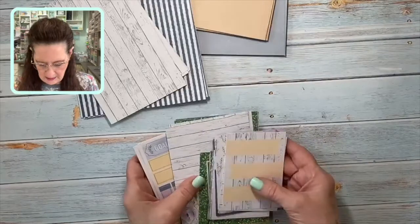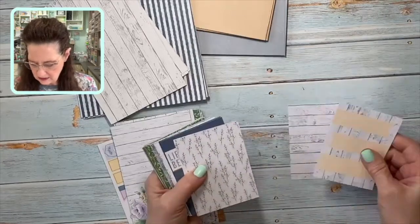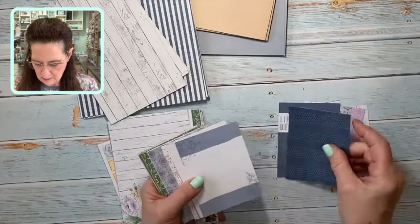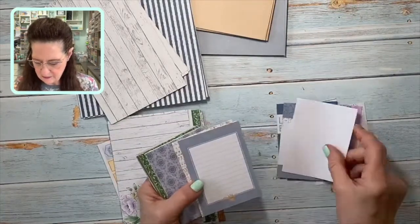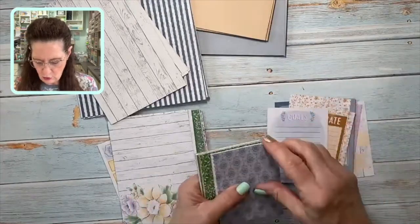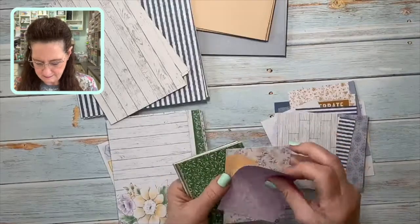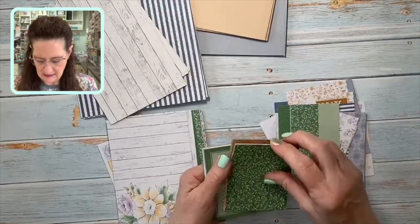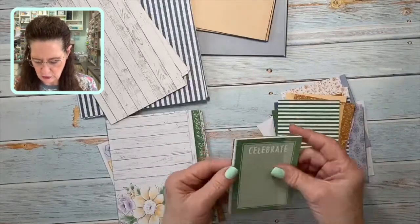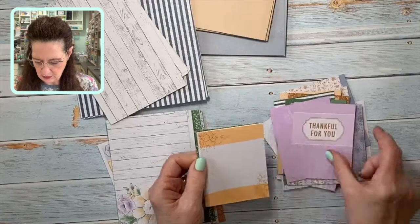Let me show you the Memories and More card pack. You get these smaller three by four cards, and there's just an assortment — I'm going to lay them out so you can see. They're very pretty and great for not only card making but scrapbooking. If you're a scrapbooker, these are fantastic for your journaling and different scrapbooking layouts. There's plenty to use for your card making as well. There are two of each one, so you could have one for scrapbooking and one for cards if you'd prefer.